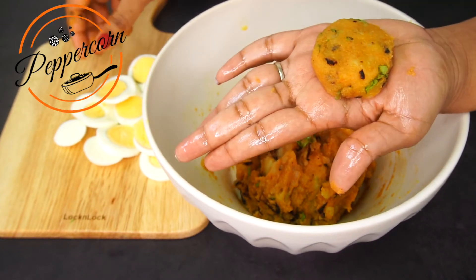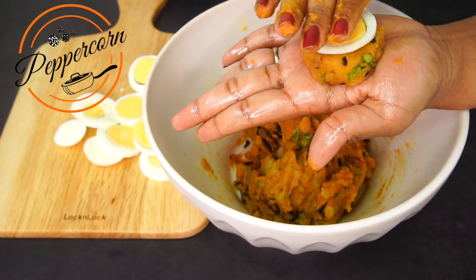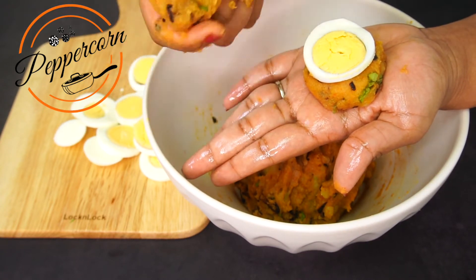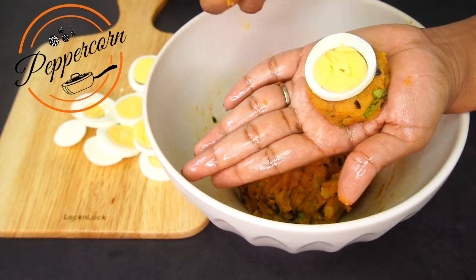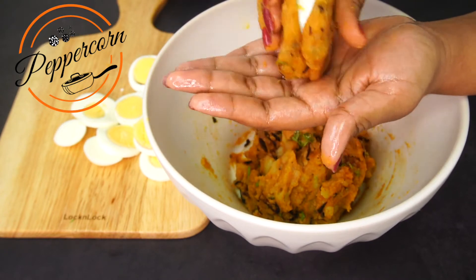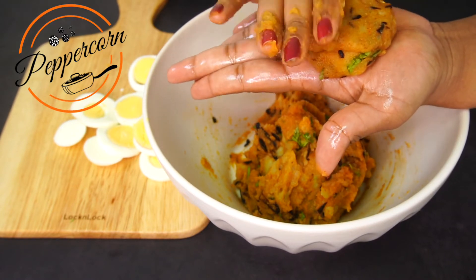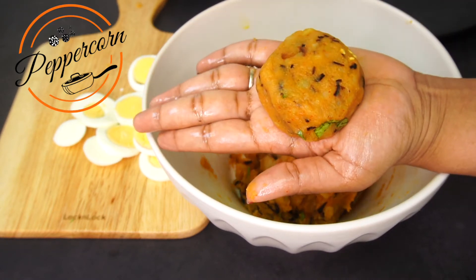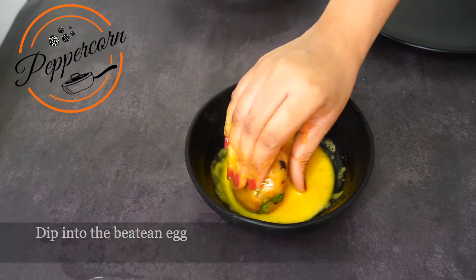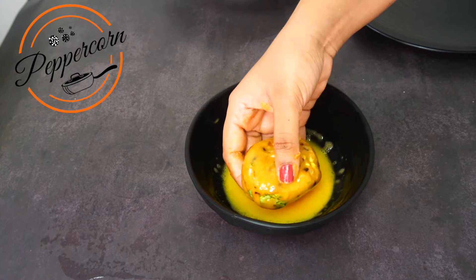I will cut and shape it into a patty. This cutlet is then coated with bread crumbs.